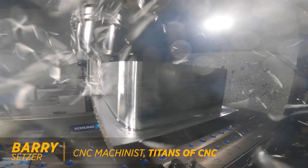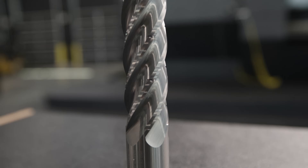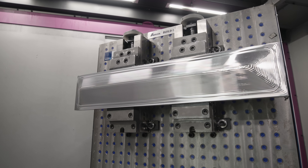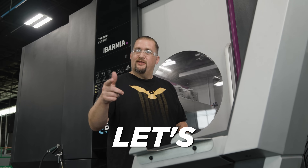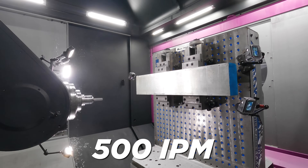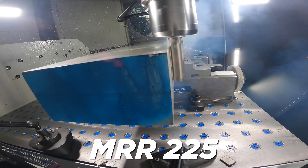Today we're going to talk about the eight most important things to consider when high-speed machining. We're going to be using the Core 5 end mill, roughing out a hydroform block for the aerospace industry. This cut is running at 500 inches per minute, 150 thousandths radial, at a depth of three inches, for a material removal rate of 225 cubic inches per minute.